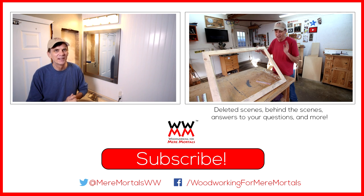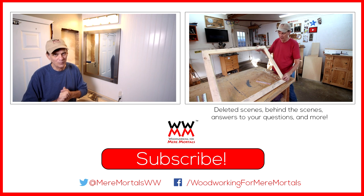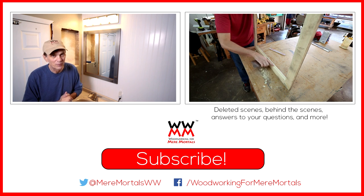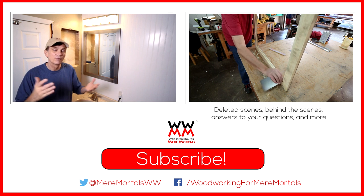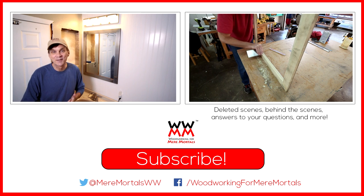I want to thank you for joining me again this week on Woodworking for Mere Mortals. If you enjoyed this video, please take a moment to share it with others and subscribe if you haven't already done so. Don't forget to follow me over on Twitter — I tweet at Mere Mortals WW. Thanks everybody, I'll see you next week.